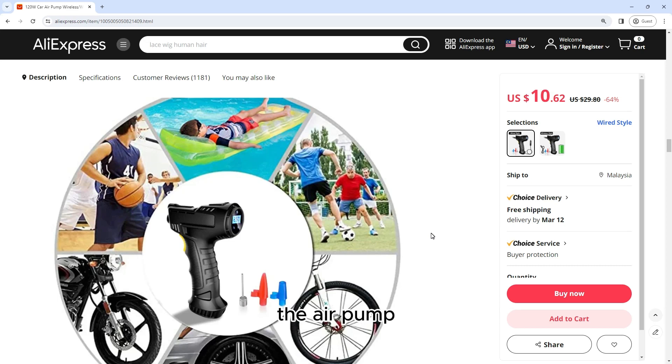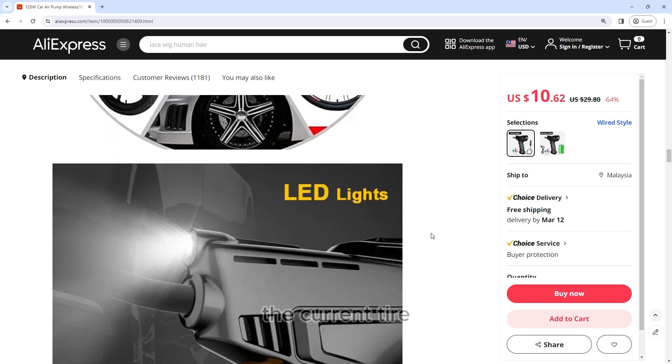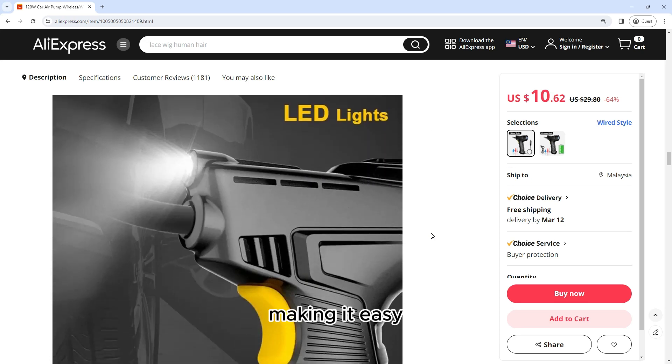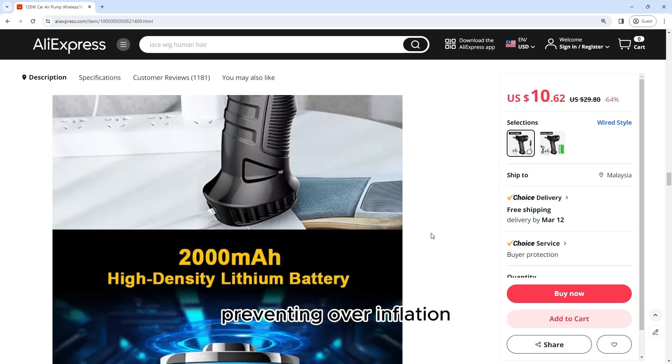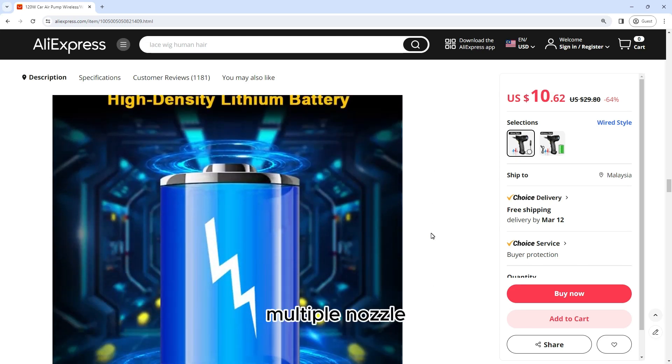Digital Display: The air pump features a digital display that shows the current tire pressure, making it easy to monitor the inflation process. You can set the desired pressure level and the pump will automatically shut off once the preset pressure is reached, preventing overinflation.